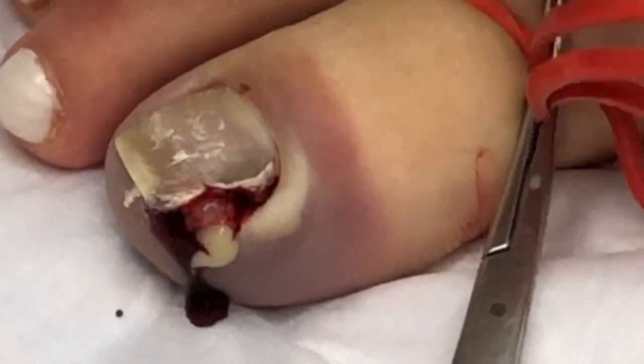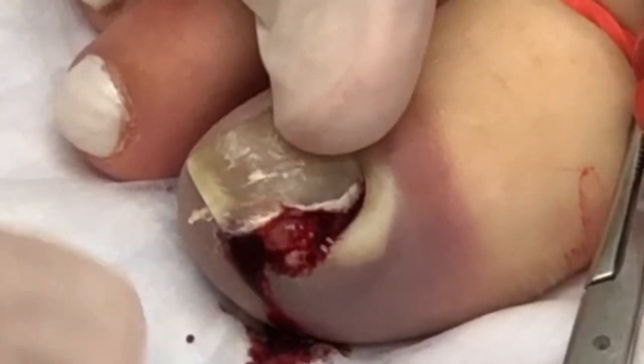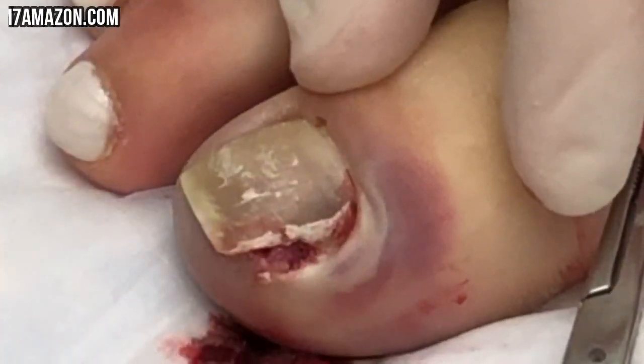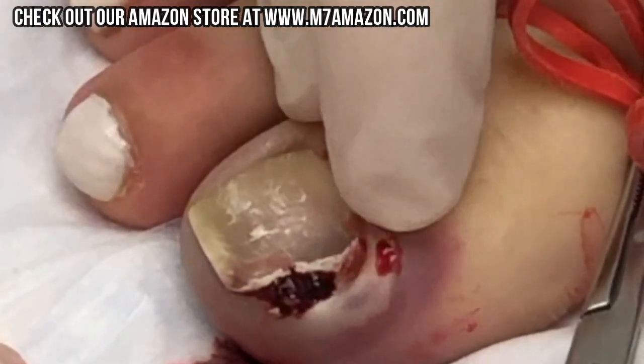Pus and some blood. You already cut it? No, not yet — but there's a stream of pus coming out right there. Did you see that mom? Look at that pus coming out. You don't want to look. It's not heavy. So you had a paronychia here — are you okay mom? It just drained.